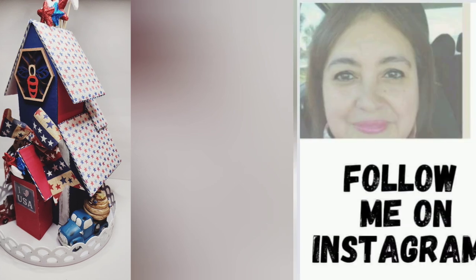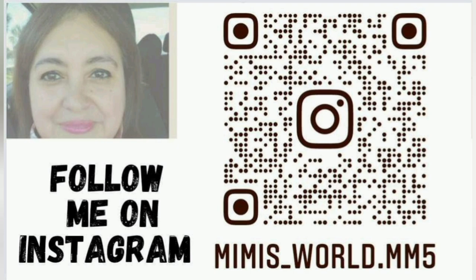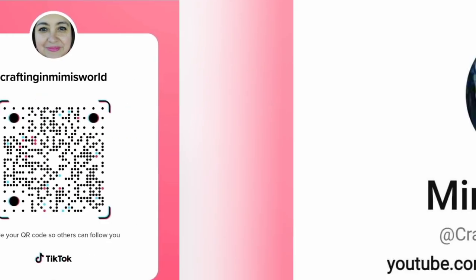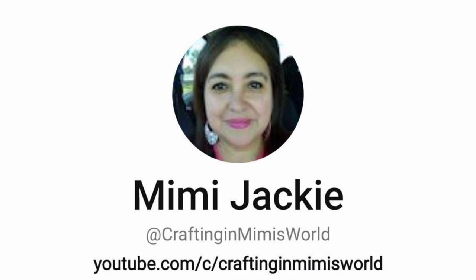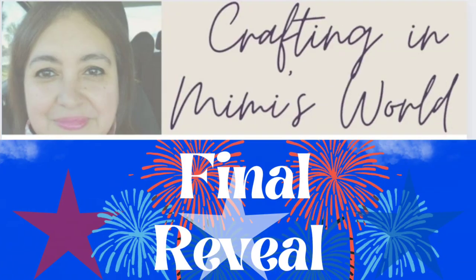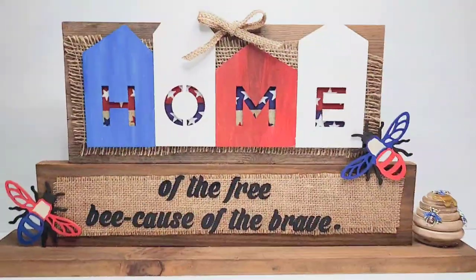If you're on Instagram, here is my QR code — I invite you to follow me. Here's my QR code for TikTok, and my handle for Pinterest. I have a crafting group on Facebook — I invite you to join us. And now we're at the final reveal — let me know what you guys think, and which one is your favorite!